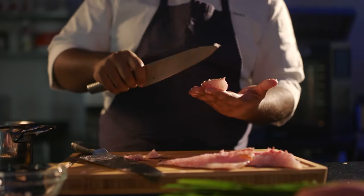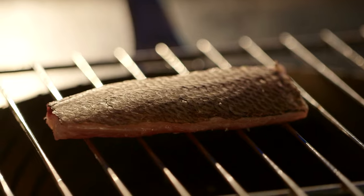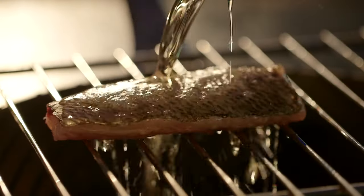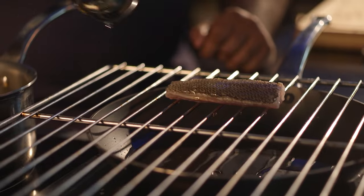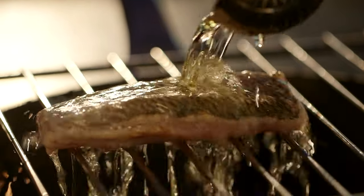Instead of filleting the fish without the scales, I kept the scales on, patted it dry so that it would be as crispy as it possibly could. So when I cook the fish, I make sure that the scales are facing upwards. Then we coat it with beautiful hot oil, which immediately turns the fish scales into this crispy, crunchy, almost chip-like texture.